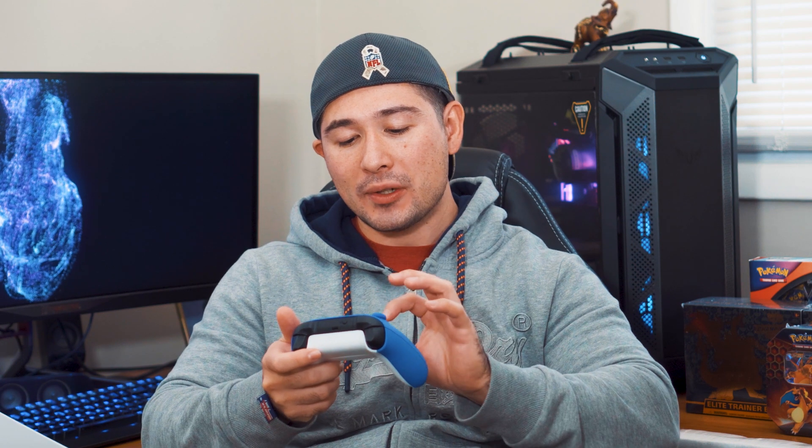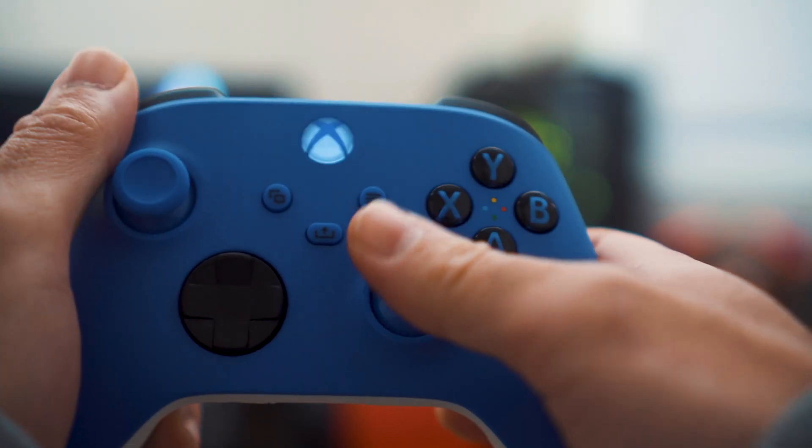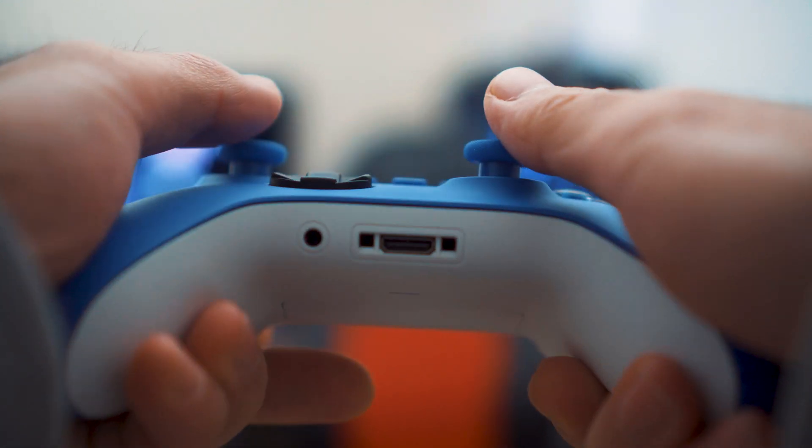Right off the bat on this Xbox Series X controller, it does have a share button on there. The Xbox One controller does not have that feature. It is a really awesome feature if you want to share clips with friends, family, or just have some bragging rights. It does feel noticeably smaller, and the joysticks are noticeably smaller as well compared to what I was used to. It feels really nice and has a really nice grip texture.